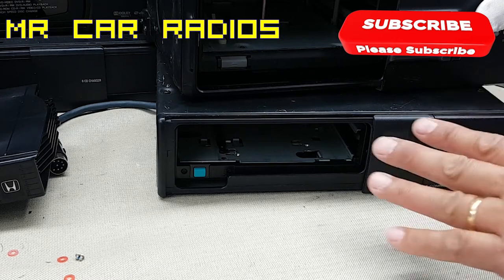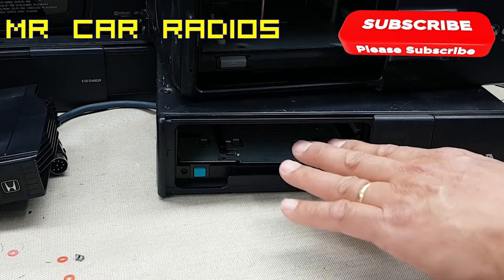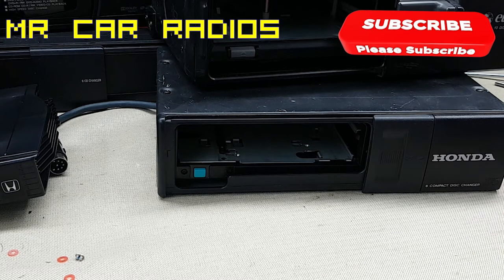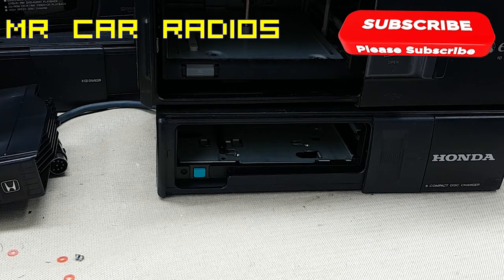That's what I wanted to show today — a quick way of ejecting the CD magazine. In the next video I'm going to show how to repair this unit as well. I wanted to keep this short, just a quick demonstration of how to remove the magazine. That's all for today, thank you for watching. Please subscribe and like, and if you want me to show any other unit for repair, write it down in the comments and I'll do my best to post it up for everyone to see.